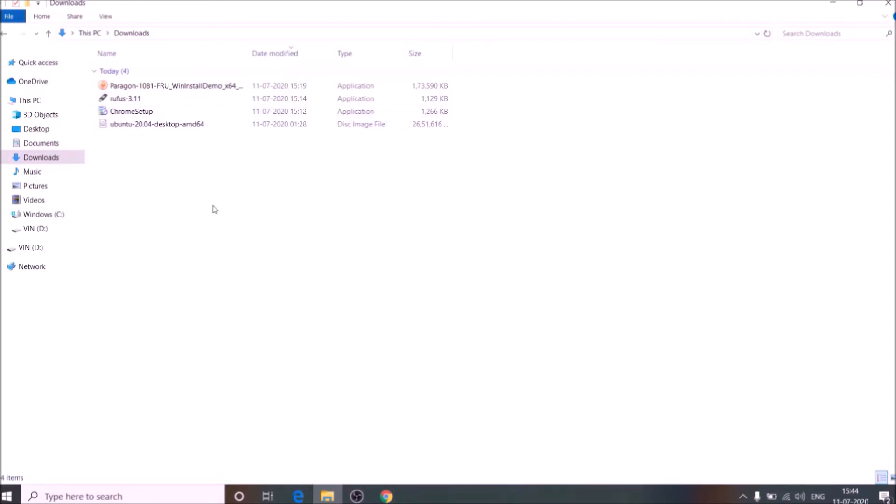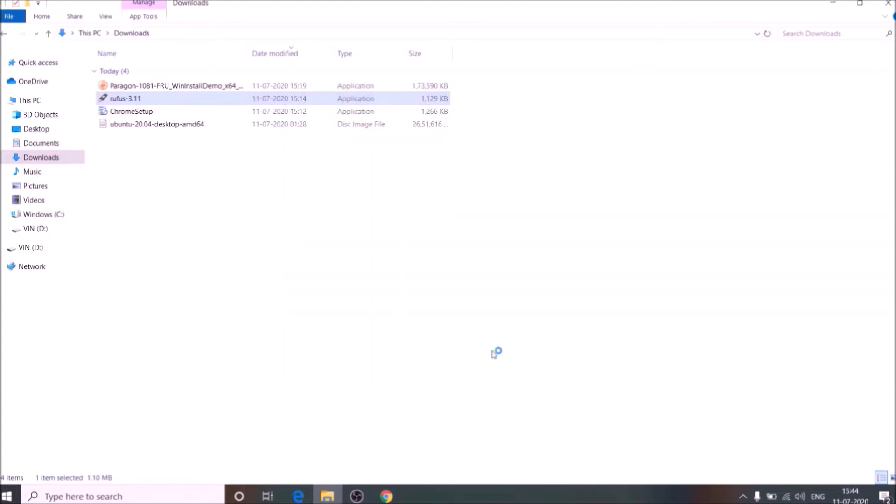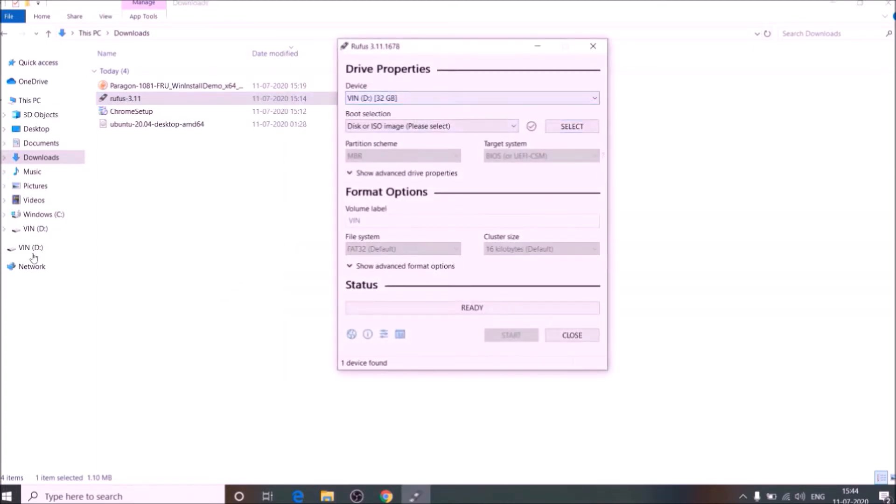We will create free space at the time of installation of Ubuntu. So for now, run Rufus and select your ISO file.